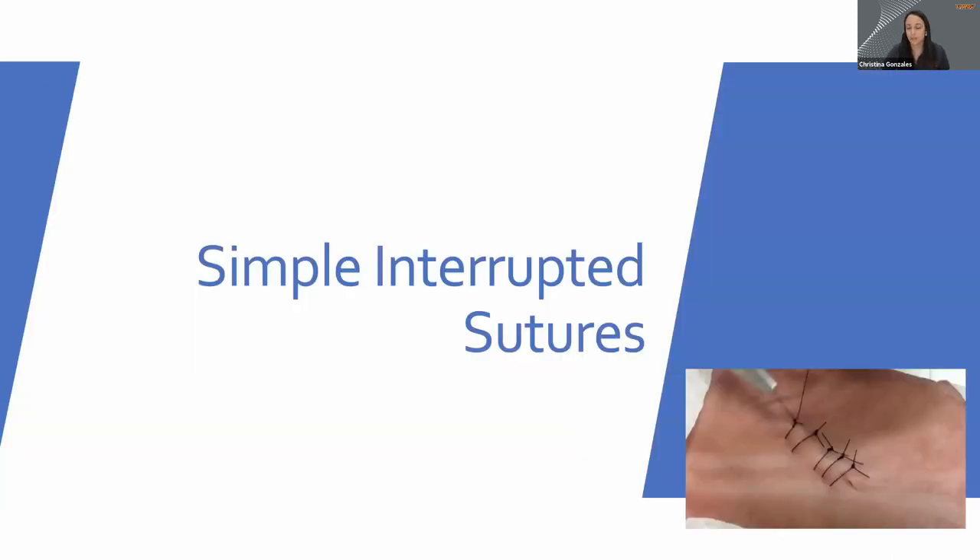First, we're going to talk about simple interrupted. In my practice in emergency medicine, I would say 98% of the time I'm doing simple interrupted sutures. The reason is because they're really easy, simple to put in, and they hold the skin together really well. The majority of what you'll be doing in urgent care or emergency settings are simple interrupted sutures, so if you're going to spend a lot of time practicing, definitely practice this one the most.